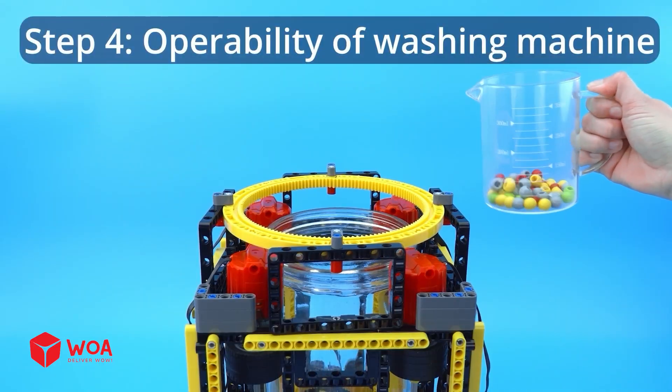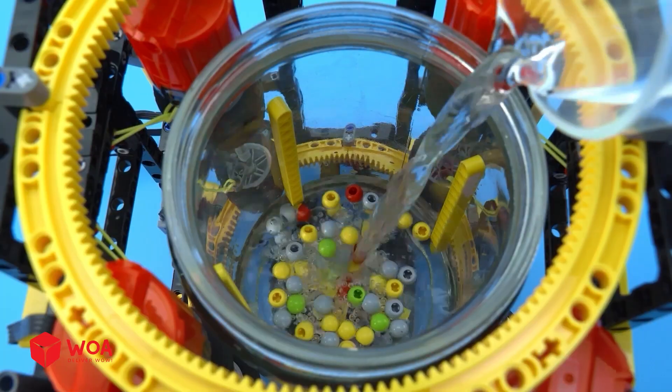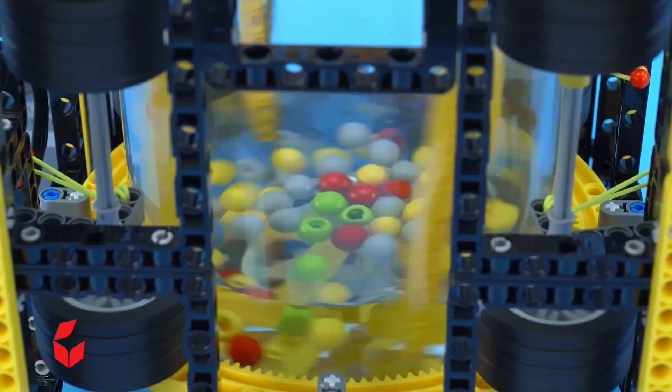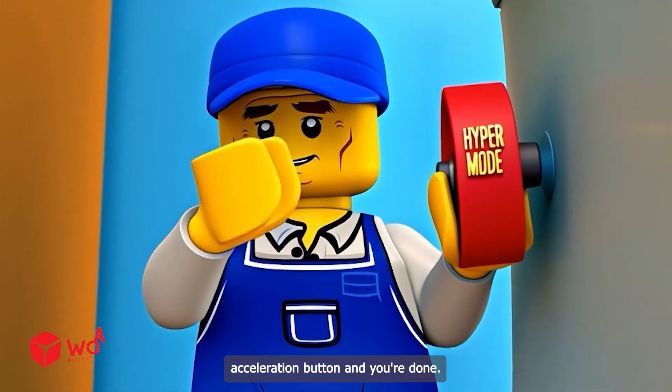Step four: operability of washing machine — let's go! Just attach the acceleration button and you're done.